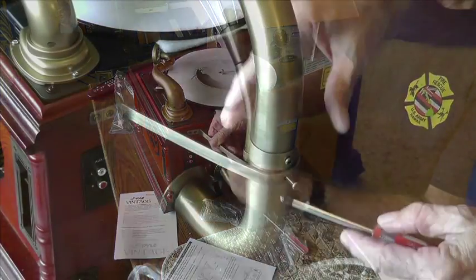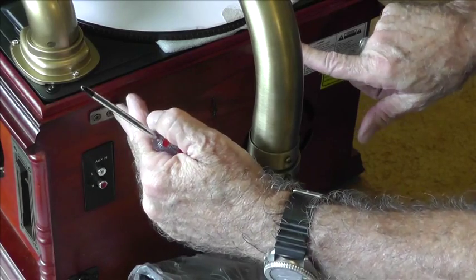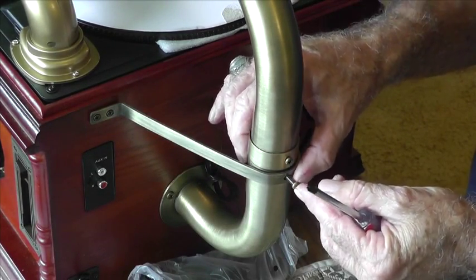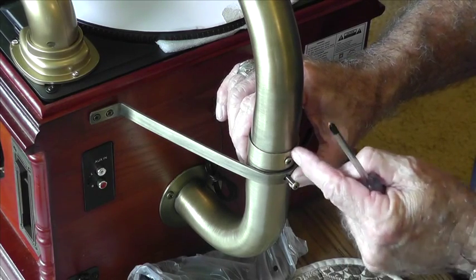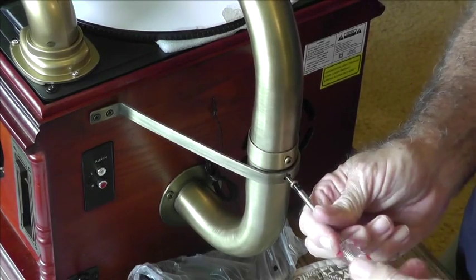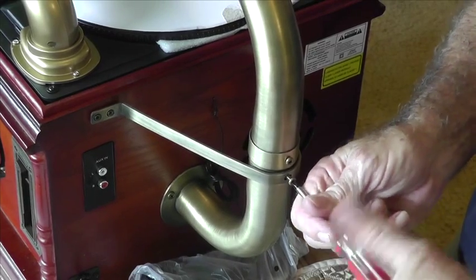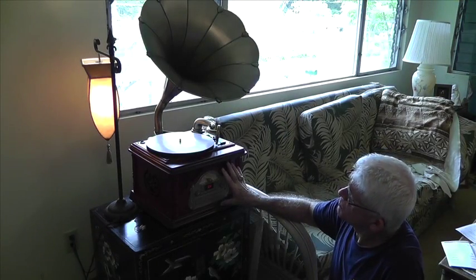Now we've assembled the brace and put it into the player. I'm going to attach the last screw — this is the second B screw, the same type as the previous one. This goes in here and finishes bracing the horn to the player.